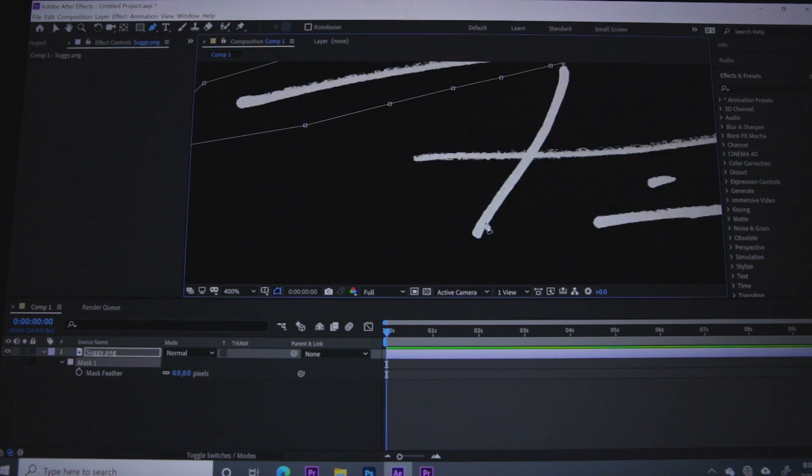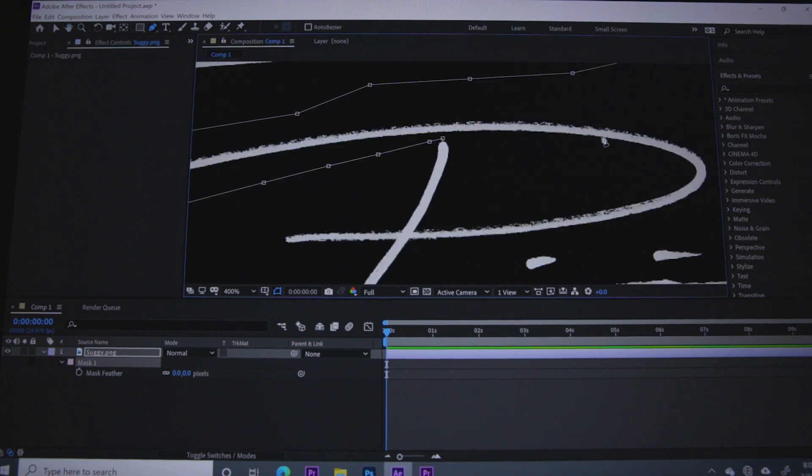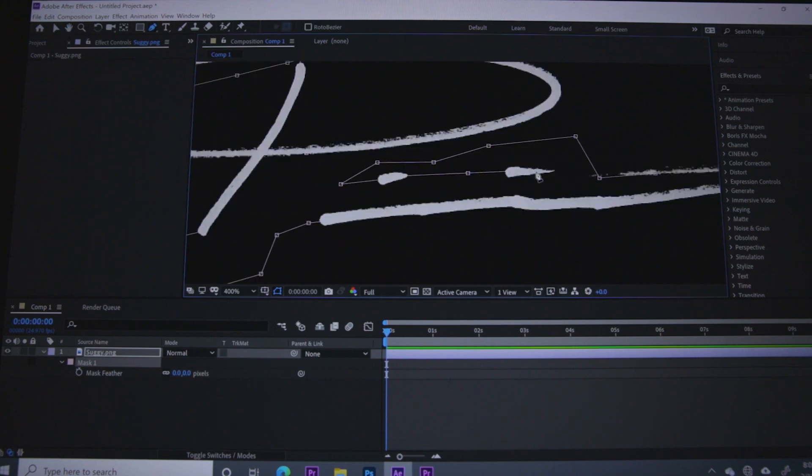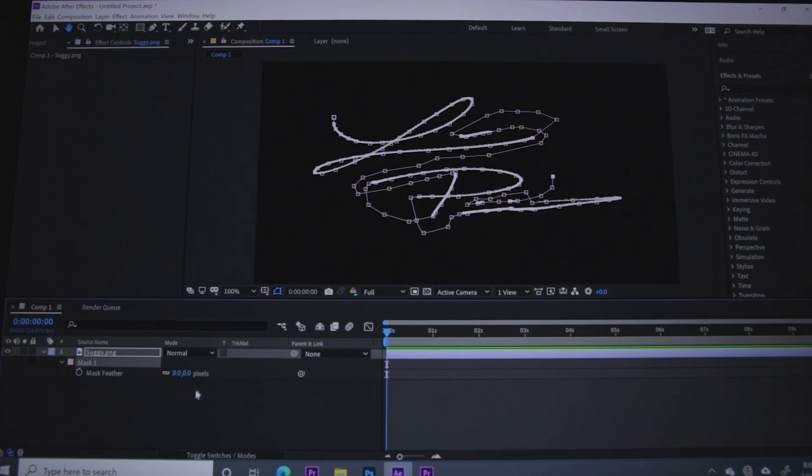We got the first part done. Now we just need to do the same thing for the last part. After that, just click off and that's going to save the path for our signature.